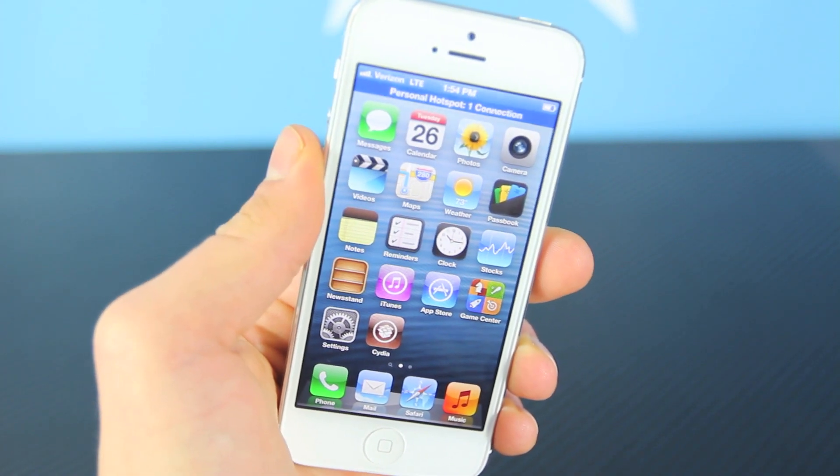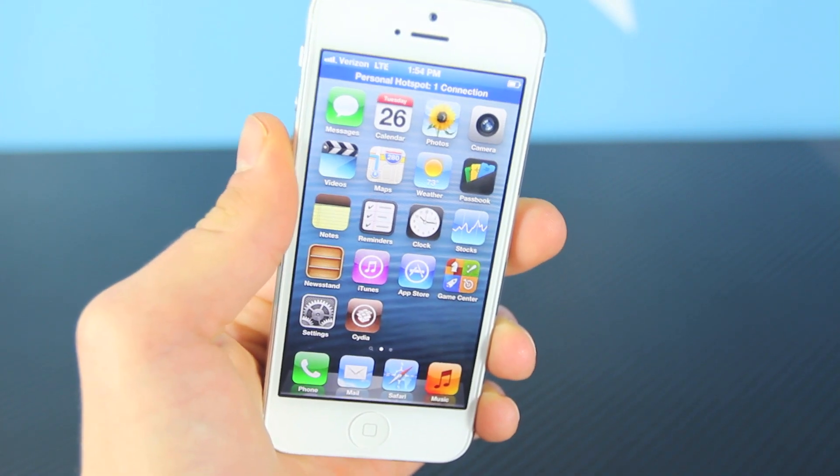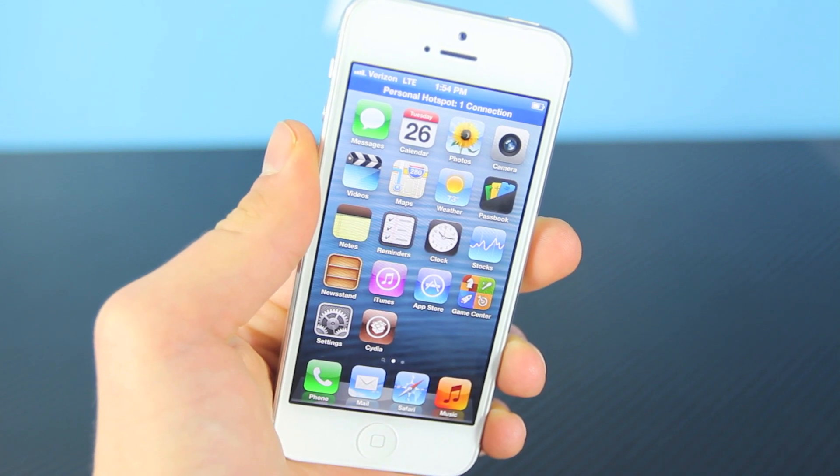So that's how you get free tethering on any device, any firmware, on iOS 6. I do hope you enjoy the TetherMe app, hope you enjoyed this video — have a great day guys, peace.